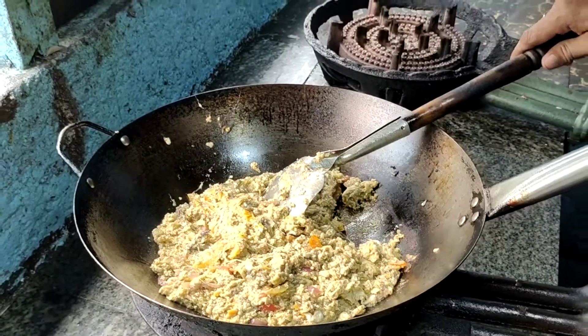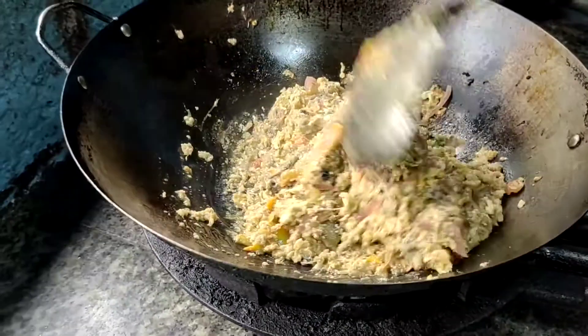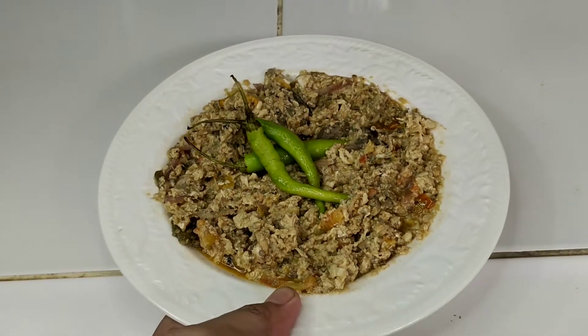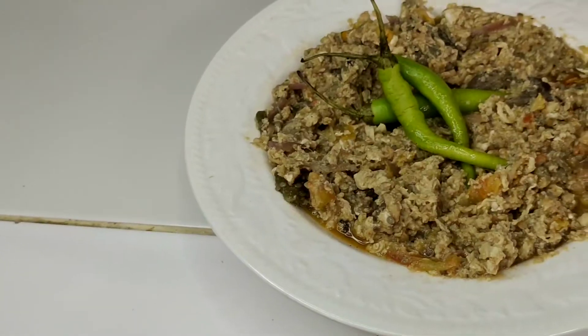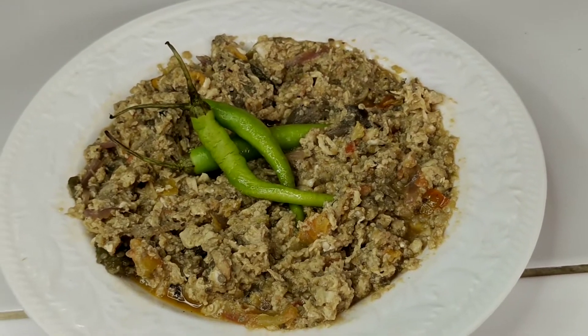Now we are already done. We will put the eggplant in the plate. Okay, let's taste the authentic food. This is in Lakano and Puke Puke. Mmm, so yummy. So very nice. Thank you for watching. See you in next vlog. Bye-bye, bye-bye.